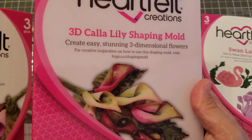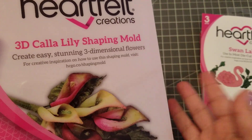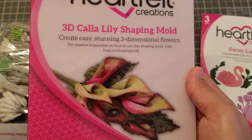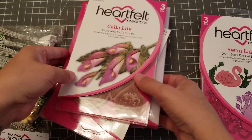I also got the shaping mold, which I feel like I don't use enough — actually I don't even use them, I don't know why I keep buying them. But sometimes I feel like if you need it and you don't want to shape your flowers, this is the easier way to do it. But I got the mold.